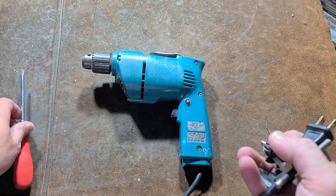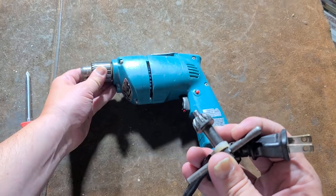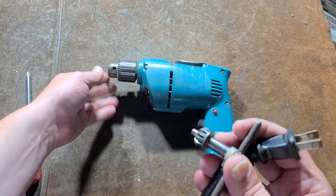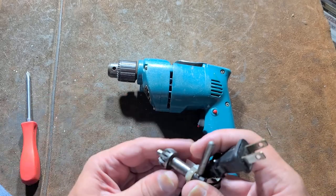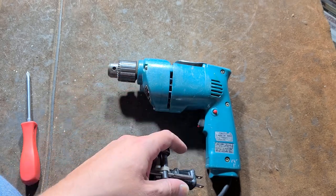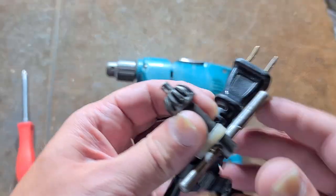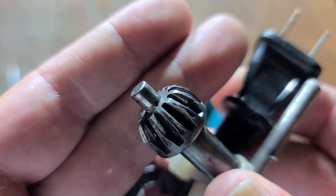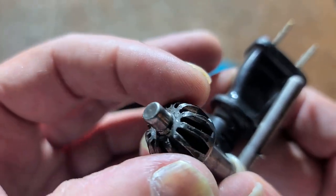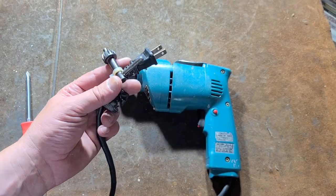Makita and Bosch are really the two manufacturers common in North America who used their own — I call them metric keyed chucks. They're just notorious because they don't take chuck keys that are standard, what we call Jacobs-compatible. So it's always annoying. If you lose a chuck key for one of these Makitas or a lot of the Boschs, you have a devil of a time finding the right one. Luckily this one came with its chuck key, but it's a really small spindle with a large diameter, and no Jacobs key is compatible. Something to watch out for.